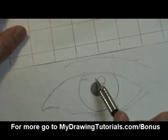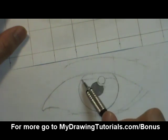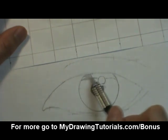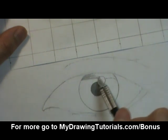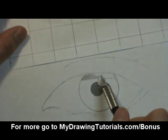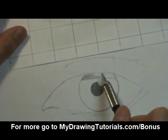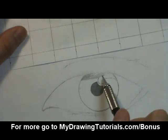Now I'm just going to draw the outline for it and then shade it in. Right here I notice that there's a bit of white, a few specks of white, so I'll try to leave this area blank and shade around it.